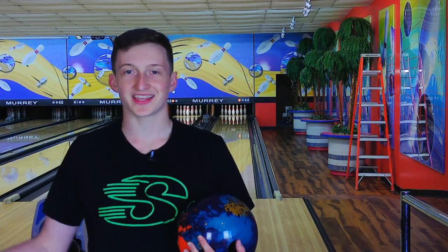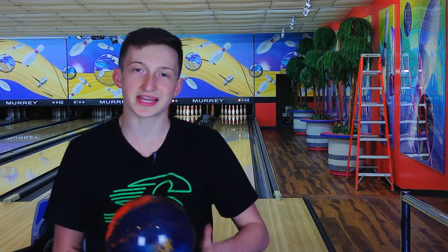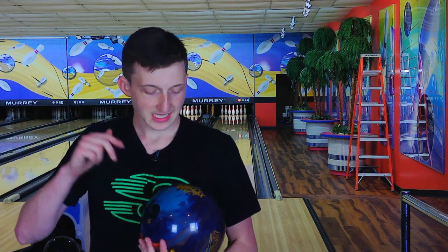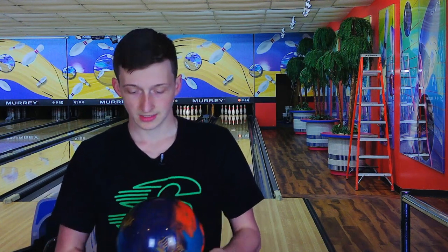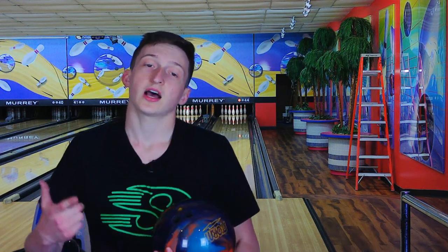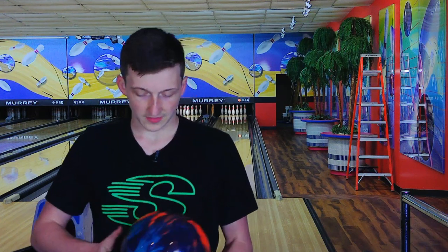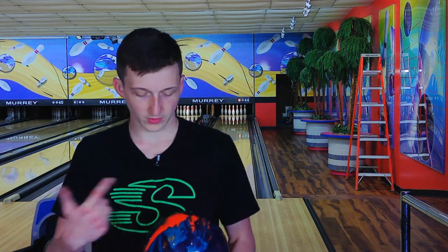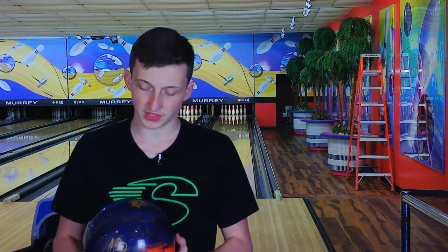What's up YouTube, Trevor Roberts back again with another ball review and today we have the brand new Storm Parallax Effect. It is the next ball after the original Parallax so it still has the asymmetric core in it, this time wrapped with a pearlized cover. If you take a look at it, we have the orange, the light blue, and the dark blue which makes it very visually appealing.